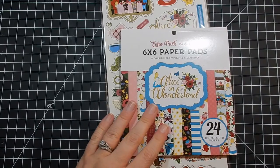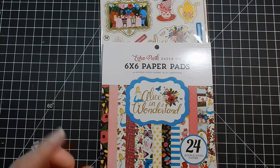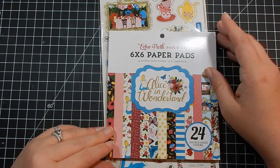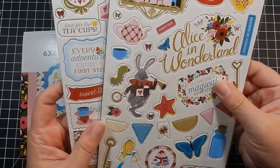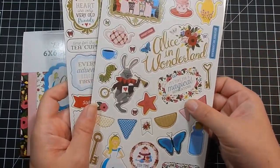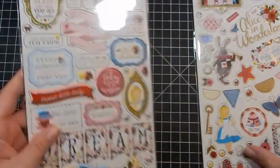This one was just recently released — it is Echo Park's Alice in Wonderland. I am not a Disney fan generally; I don't have kids and I'm not an adult who's into Disney. They also had a Mickey Mouse themed set that I had no desire to get. But I picked up Alice in Wonderland because it is gorgeous — just the coloring and design alone are so pretty. These are chipboard stickers and I got two different packs.